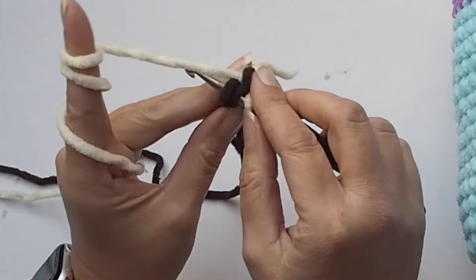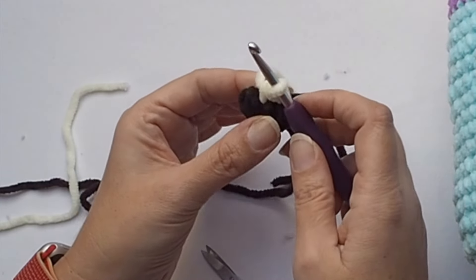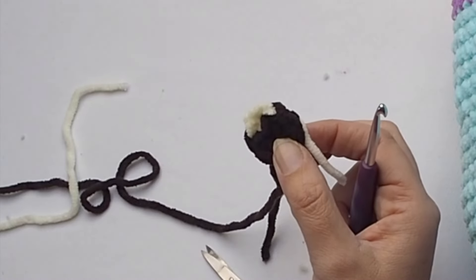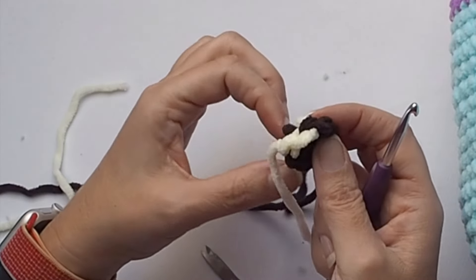Tighten the end of your magic ring as much as you can to close the hole and make a slip stitch in the last stitch. I will make an invisible slip stitch. Cut the yarn and pull the end, then insert the hook in the first brown stitch and pull the white end through this stitch. Then insert the crochet hook on the top of the white single crochet and pull the end through to the back of your project.